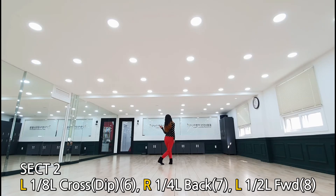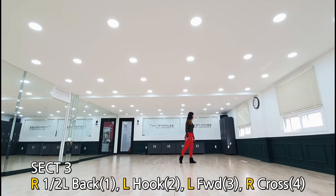왼쪽으로 270도 회전, 백 스텝, 왼쪽으로 90도, 포워드, 왼쪽으로 180도. 섹션 3: 오른발 백 스텝하시면서 왼쪽으로 180도 회전, 왼발 전진하시고 오른발 크로스.